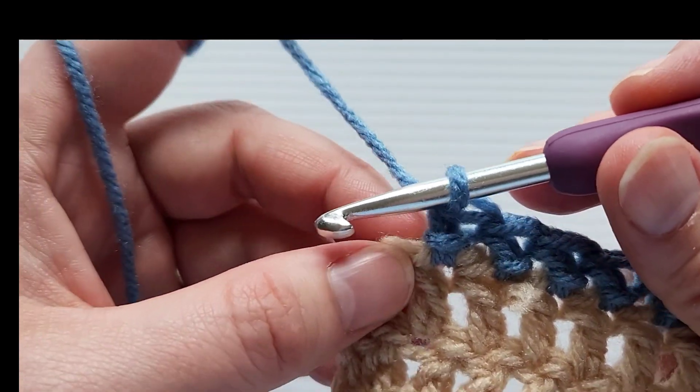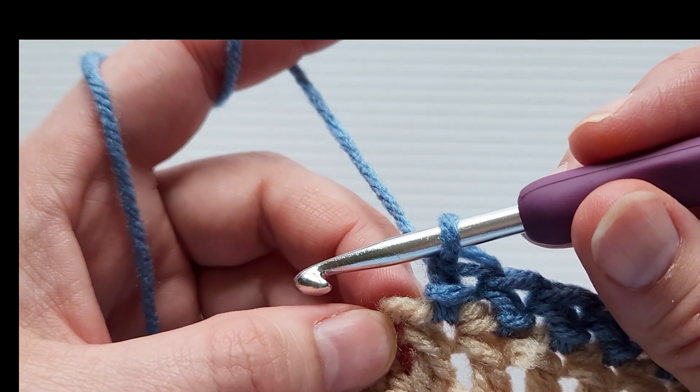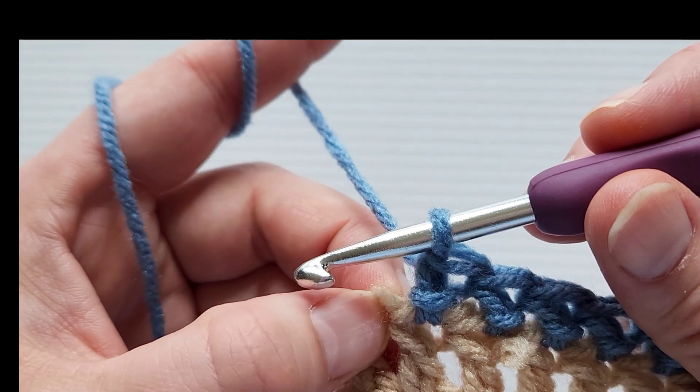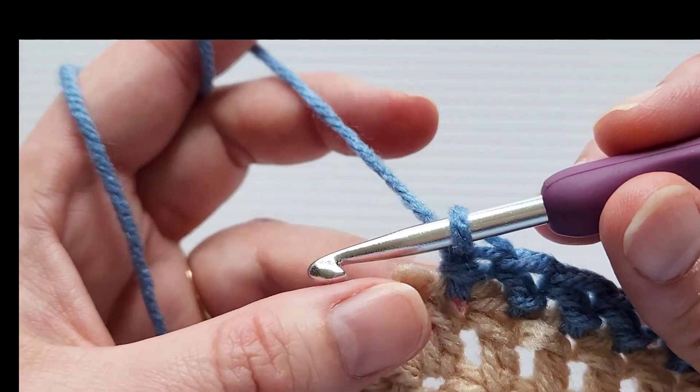I'm now at the corner, and we're going to do something a little bit differently here. What we're going to do is work three herringbone half double crochets into this corner stitch — three of them instead of one.